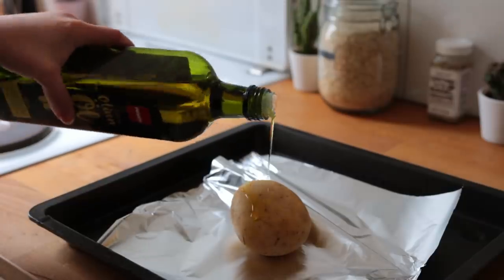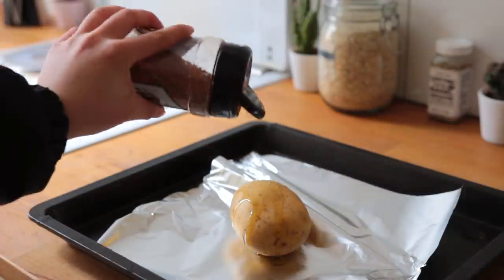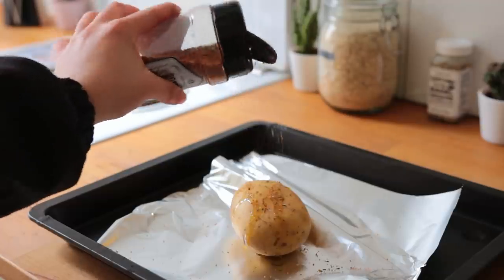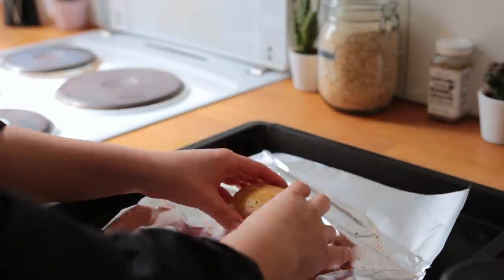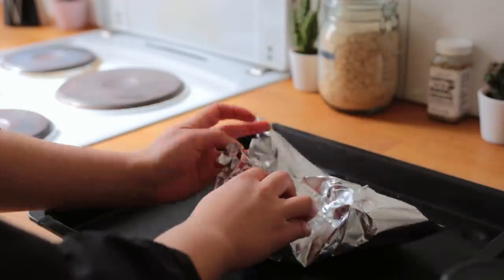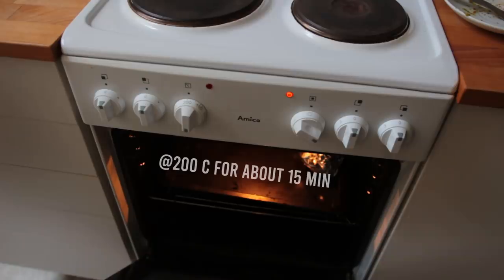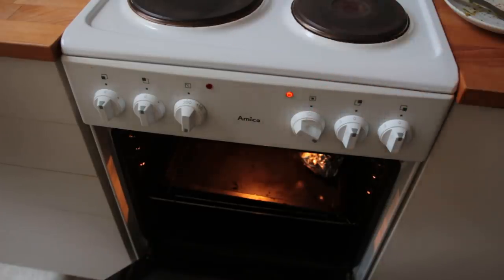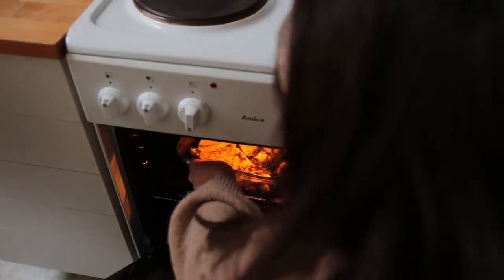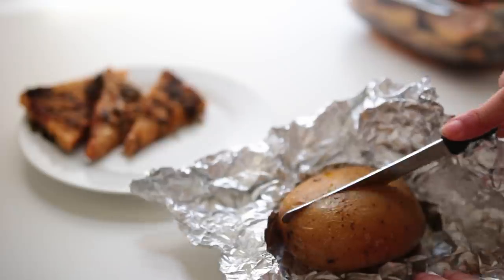Serve the tempeh with whatever you like — oven roasted potatoes work really nicely here. Rub each potato with olive oil, season with fry seasoning, wrap in foil, and place on a baking sheet. Put it into the preheated oven at 200°C, let the potatoes bake for about 15 minutes, then add the tempeh next to them and let everything roast for another 30 minutes or so until the potatoes are tender.